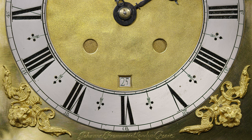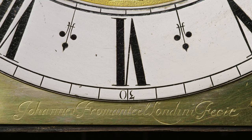On the dial plate is the lovely flowing signature of Johannes Fromanteel. John Fromanteel of London made it.